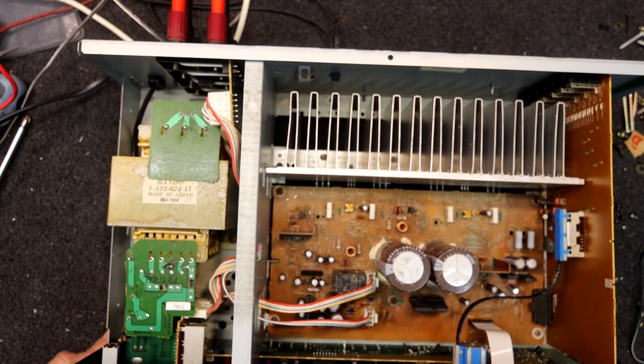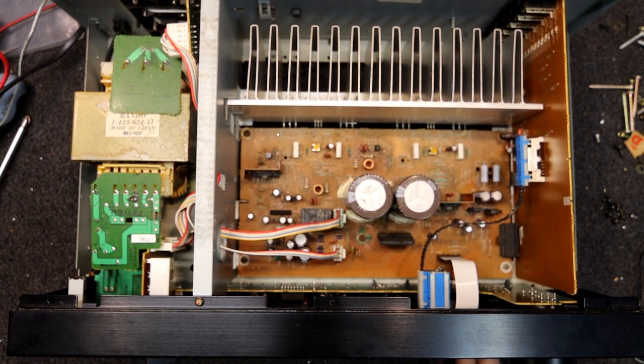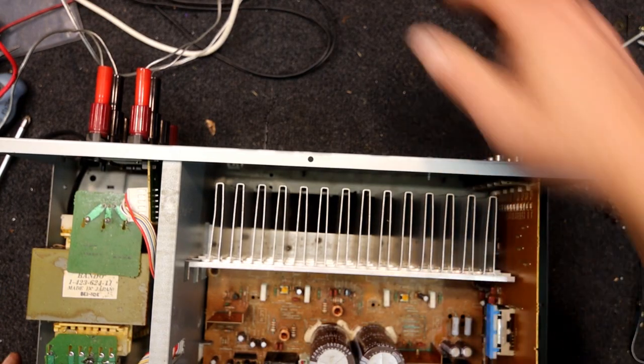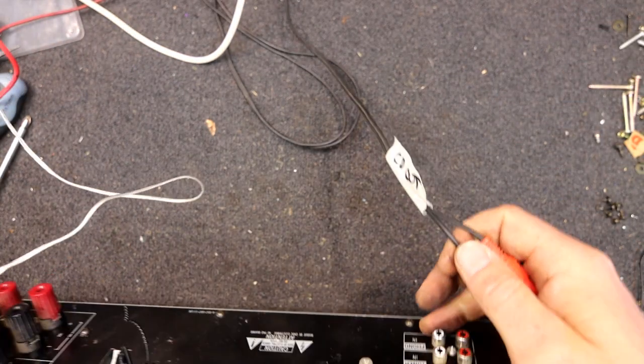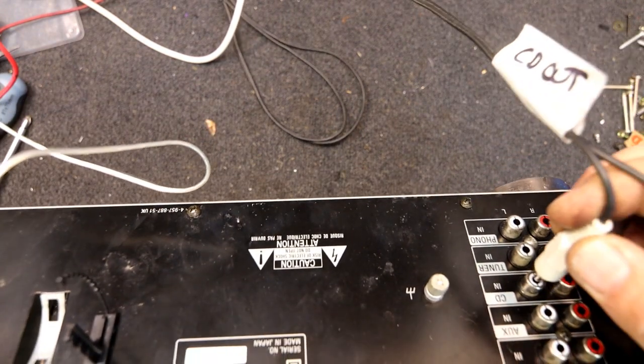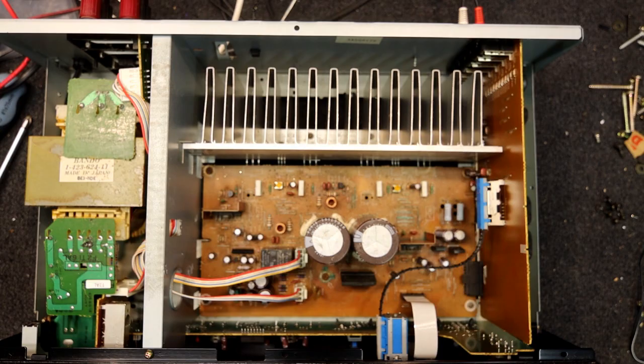We'll hook it up with no signal in, volume right down, and see if the protector kicks in. There it goes — these Sonys are often quite slow. Not hearing anything. Source direct, tape DAT monitor, loudness — you'd probably expect even a little bit of scratchiness. I'm not hearing a single thing. So something might be wrong with the amp. I'll find my CD output and get the CD player going. Since it's CD I'll just go to the CD input.